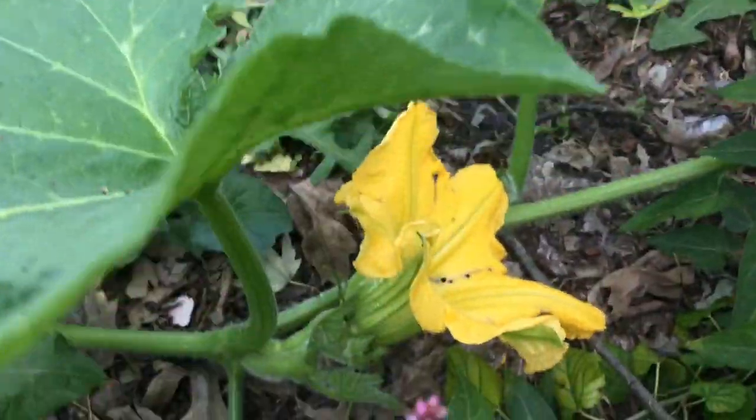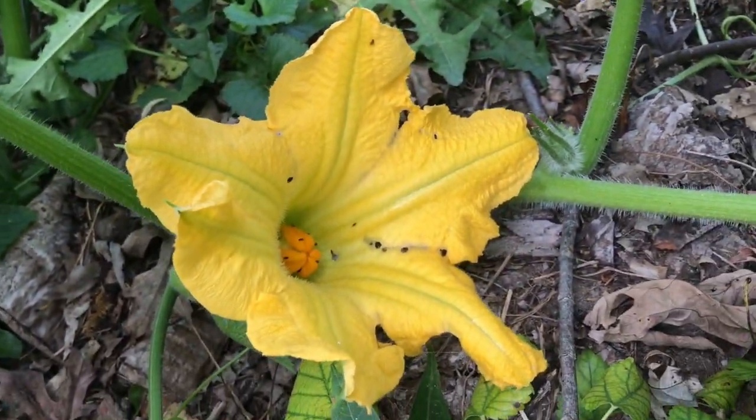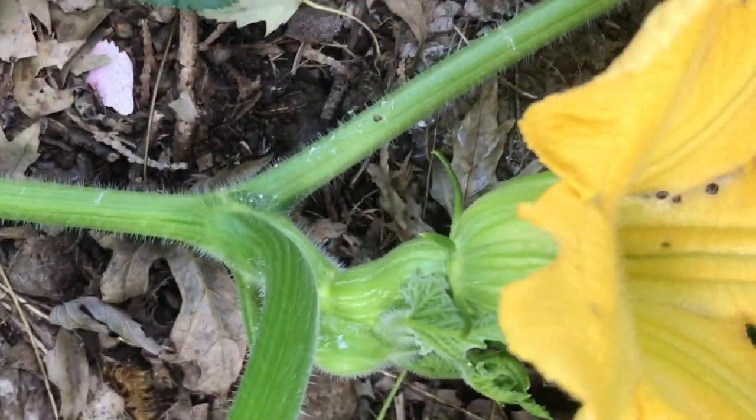Hey guys, Jenna Citrus here. What's going on? I'm hanging out with my butternut squash plant today and this is a bloom that is getting ready to be a little baby squash. Say hello to the new squash plant.